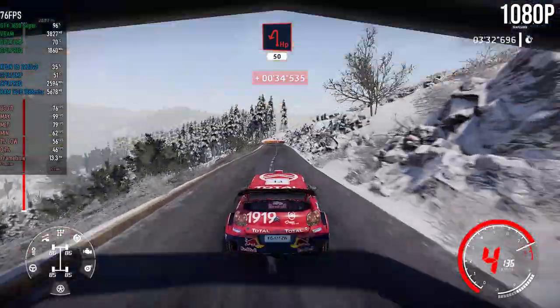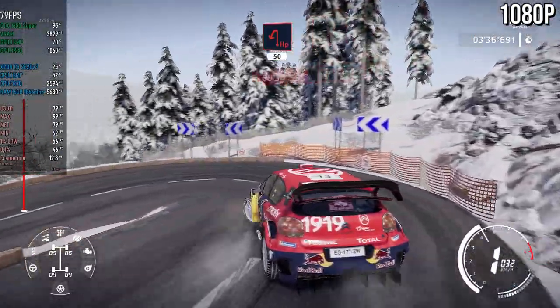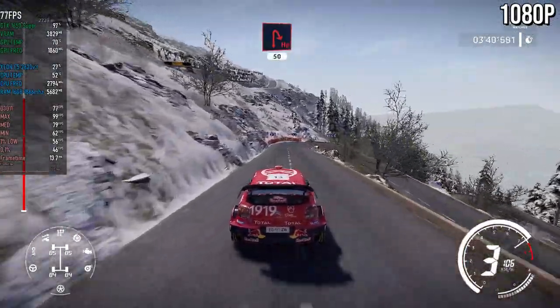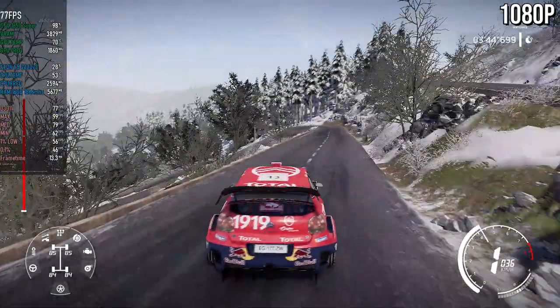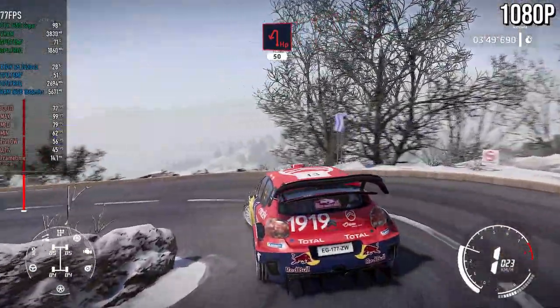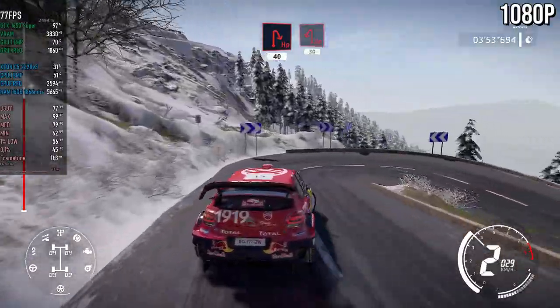Hairpin left, 50. Hairpin right, 50. Hairpin left, 50. Hairpin left, 50. Hairpin right, 40. Hairpin left, 30.